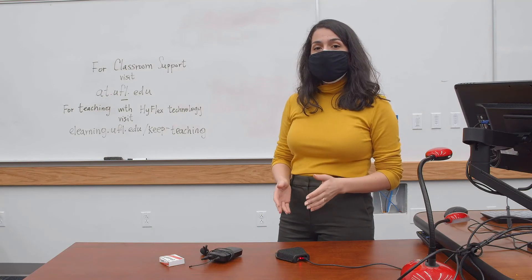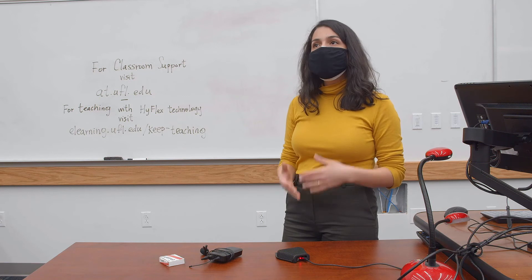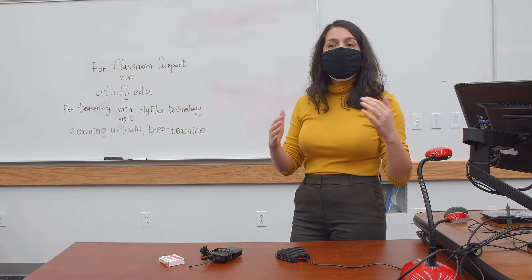Not only will the microphones within the classroom be able to clearly pick up your audio for your remote students, but the speakers found within the classroom will also be able to play out the audio from your remote students so that everyone within the classroom will be able to hear.